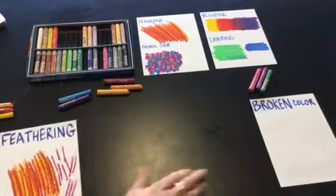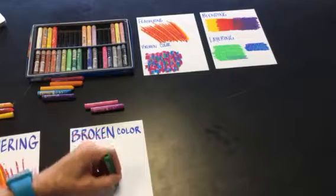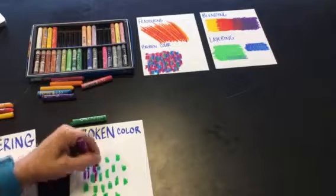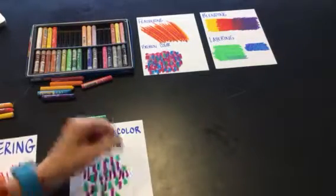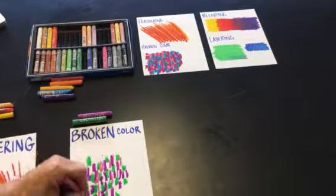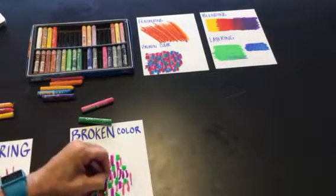The final technique is called broken color. With broken color it's good to use cool colors together or warm colors. You're going to use short fat marks or strokes like this. Switch colors and focus on the spaces that haven't been covered yet with pastel. This will create a very textured effect. The goal is to cover all the white spaces on your paper. Broken color creates rich texture and you just have to keep adding more and more marks until you've covered all the white space.